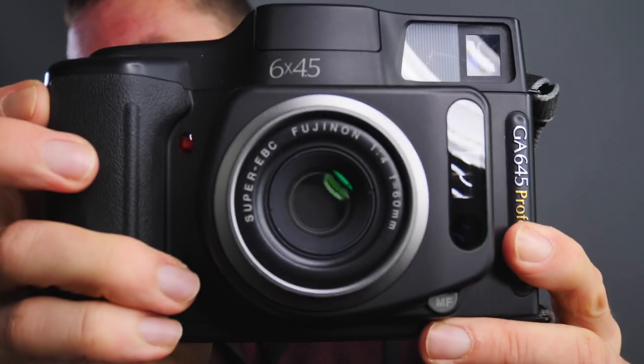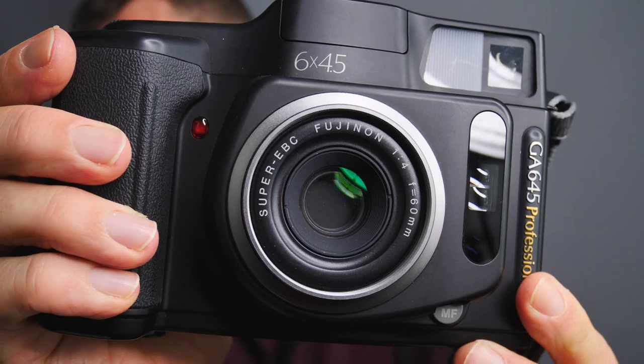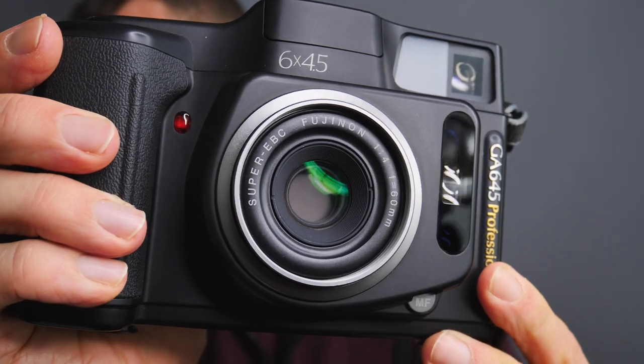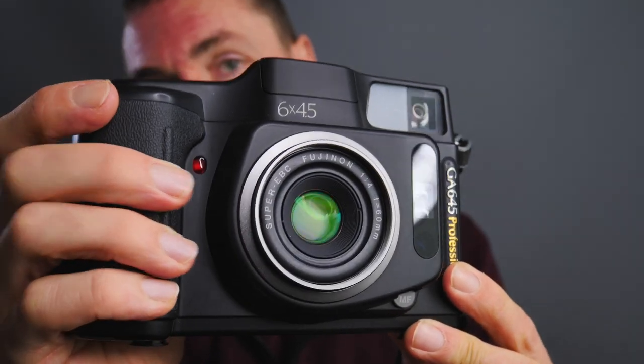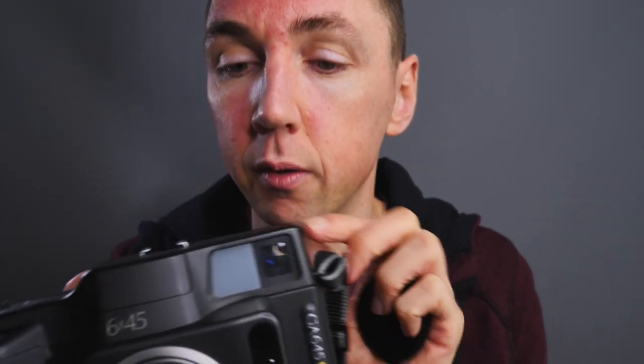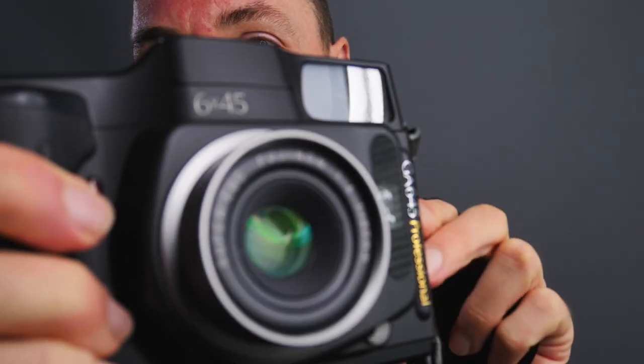In terms of the lens, this is one of the real strong points. The Fuji GA645 has the amazing Fujinon Super EBC 60mm f4 lens — as you can see it's coated, but it's a lot more than coated. I'll turn the camera on so you can see the lens close up — you may want to turn up the volume slightly because it's quite quiet. It's not the quietest of cameras.